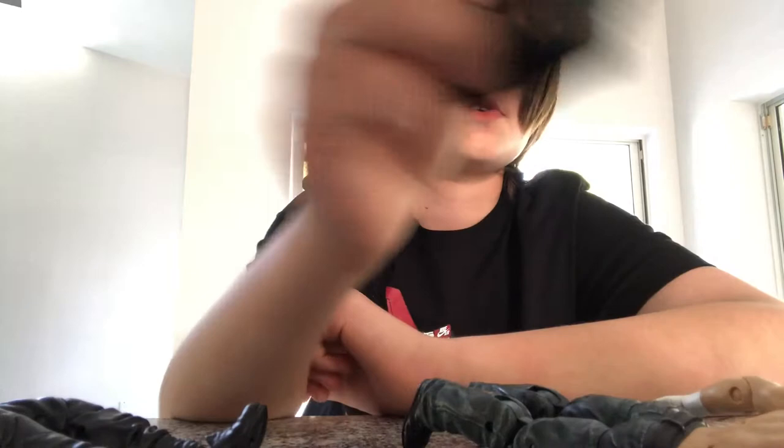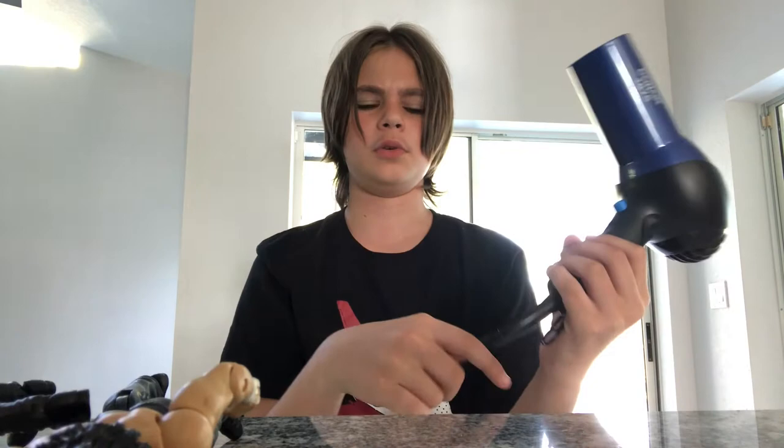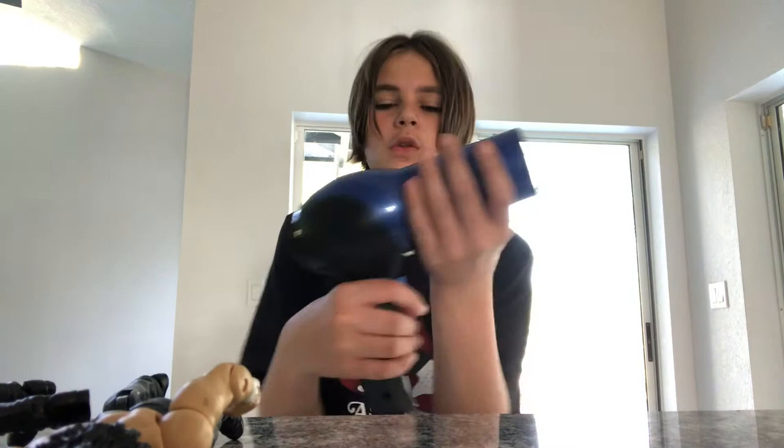I've said that 10,000 times already. But all you need is a Jon Moxley — well, Dean Ambrose — figure, whatever you'd want to use. A rubber jacket — I think you should use rubber. And one of these trusty hair dryers. You could use water and maybe a microwave, I don't know, I've never tried either of those. I'm going to do a time lapse of me heating them up because it's going to take a couple minutes, so let's jump right into the time lapse.